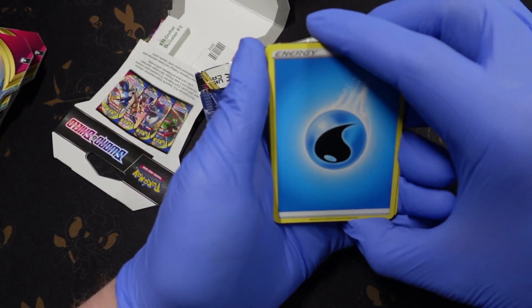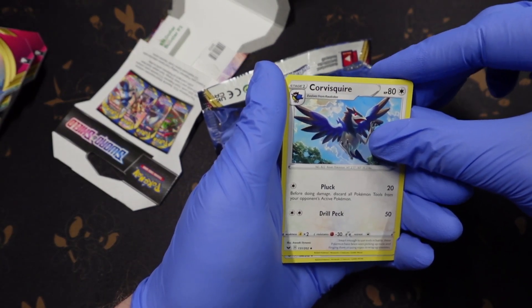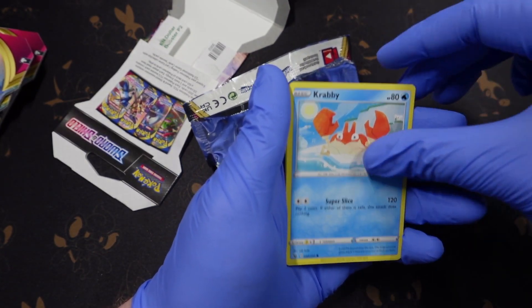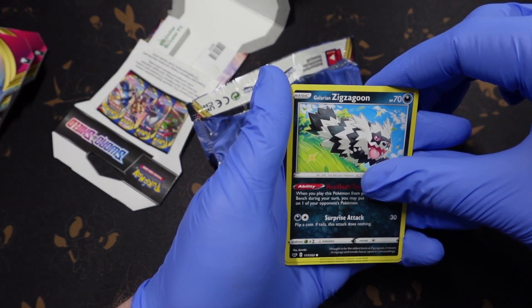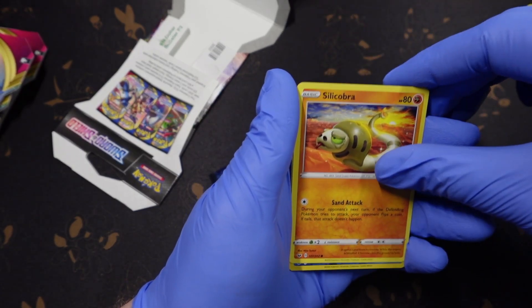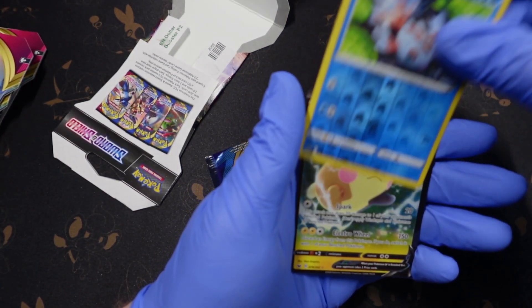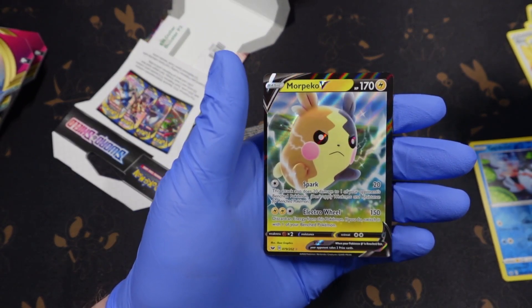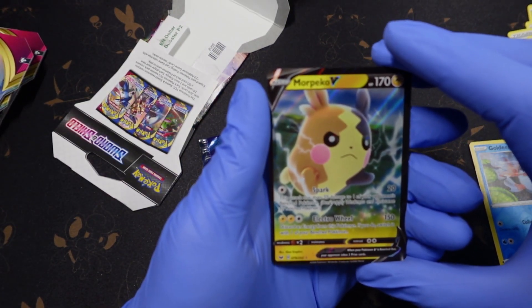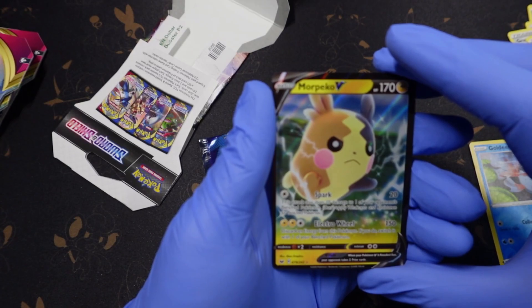One, two, three, four — all right, let's see what we've got going here. Energy, of course. And there's a crazy looking Goldeen reverse holo. Okay, we got a V card — Morpeko V. That's cool, I don't have that card.